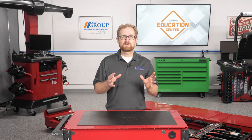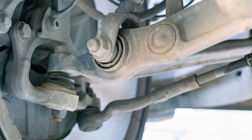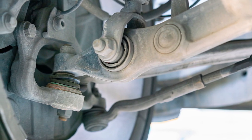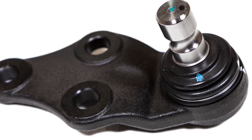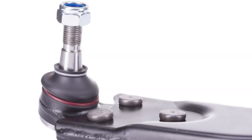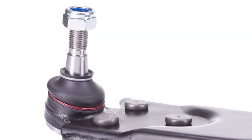When worn out or torn bushings are the culprit, why is it so important to replace both control arms? Well, if the left-hand control arm is worn out or the bushing is torn and making noise, it's safe to assume that the right-hand control arm bushings are just as worn or following close behind. Some control arms may feature ball joints that are permanently secured into place. These ball joints typically cannot be replaced separately, so the entire control arm needs to be replaced. The ball joints are critical to vehicle alignment, so these control arms also should be replaced in pairs.